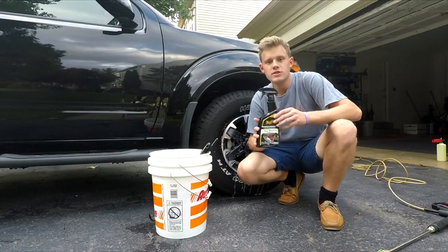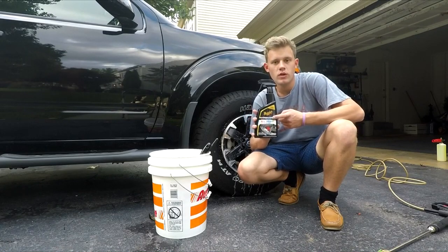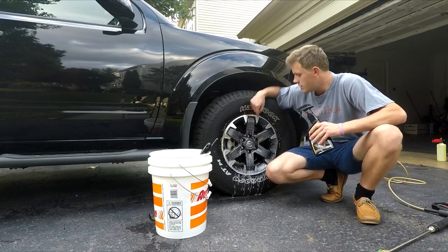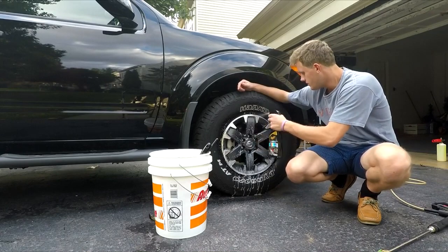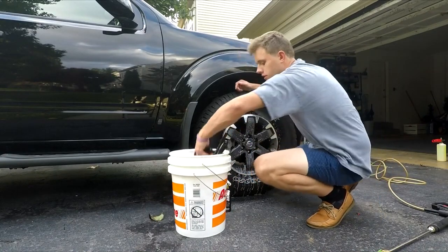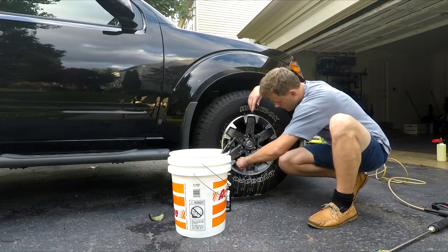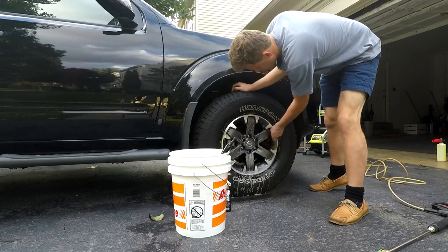Welcome back to my channel. Today I have another product review — Meguiar's Ultimate Wheel Cleaner. Behind me is a 2018 Nissan Frontier Pro 4x. About a minute ago I sprayed on the wheel cleaner, it's a gel so just spray it on liberally. You can use some wheel brushes like I'm about to do, put them in some water and just work the barrels of the wheels.